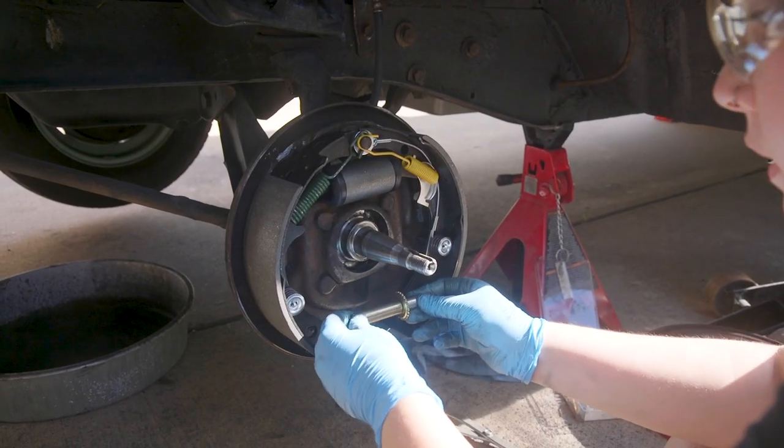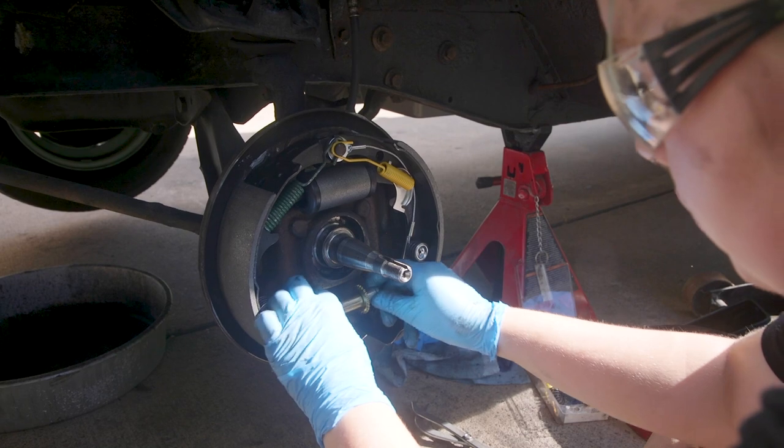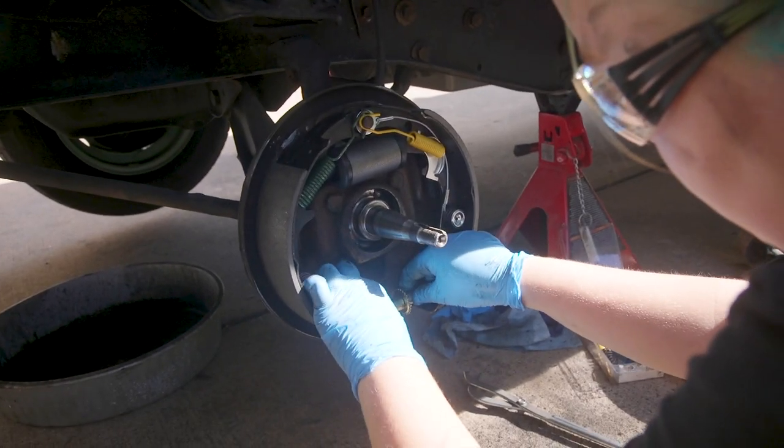So this is the automatic adjuster. It's positioned here so that it's lined up with this hole so that you can adjust it from outside.